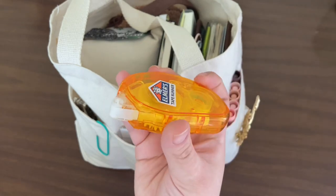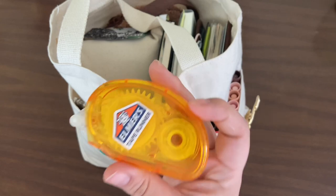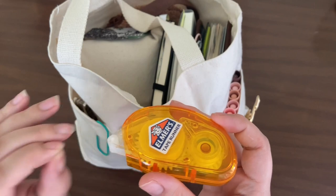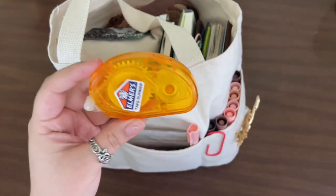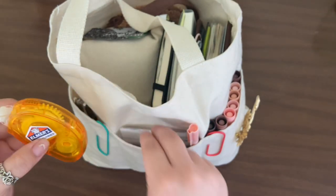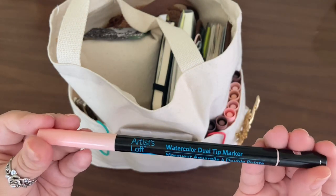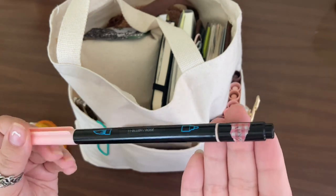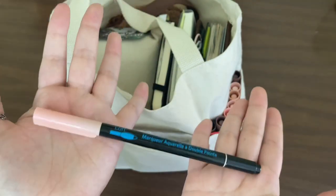The second pocket has my tape runner. I don't have the lid because I had an old tape runner and my daughter would get super excited every time I used it, so I gave her my old one. I lost the lid to the old one a long time ago, so I gave her the lid to my new one — so it's just out like that. I also have this Artist Loft watercolor dual-tip marker; this is the color I'm using for my mood tracker.